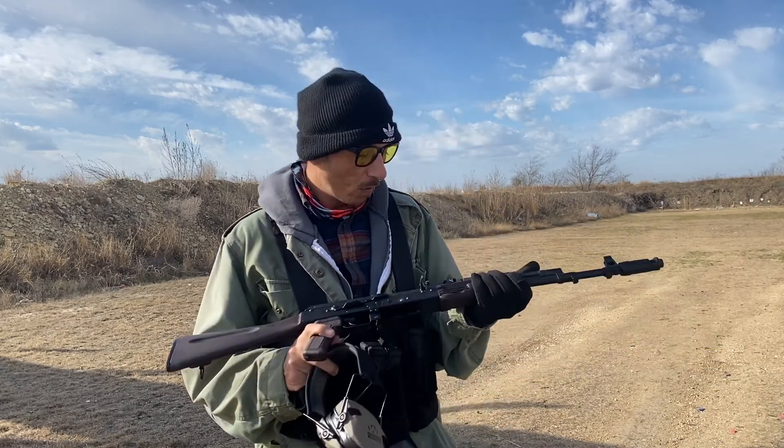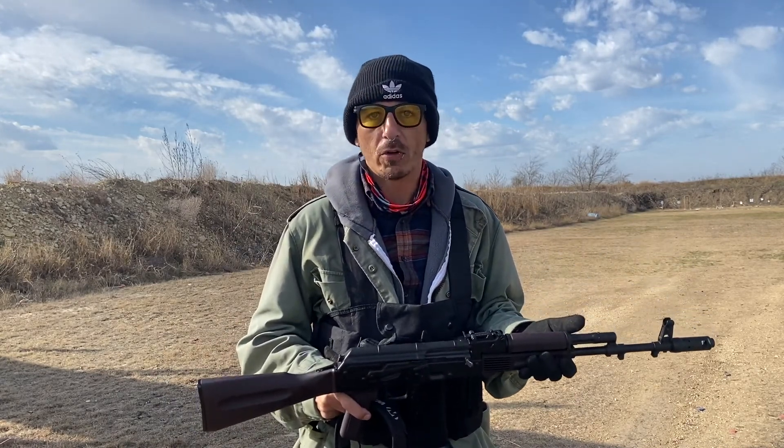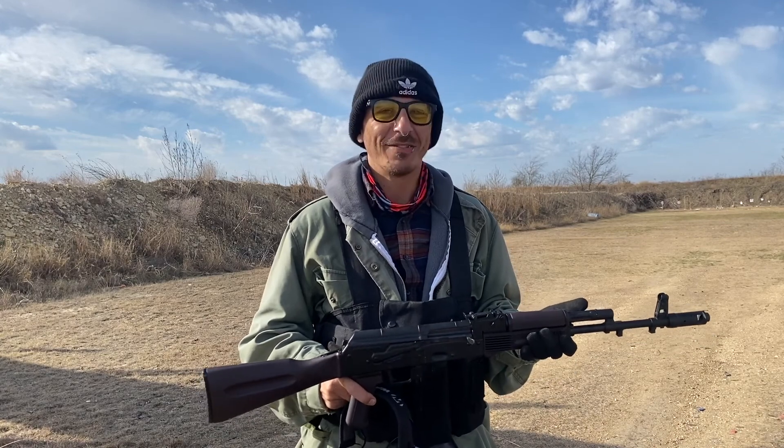Since we don't have a lot of time today, I've got about 210 rounds here, so we're just going to dump them real quick. Sound good? Alright, let's get to it.